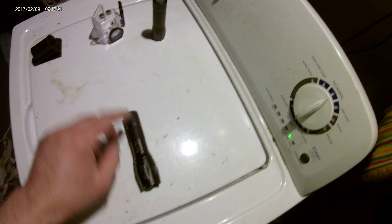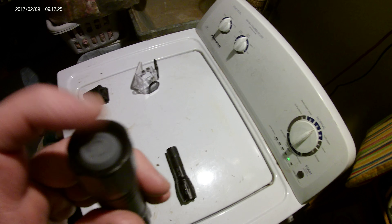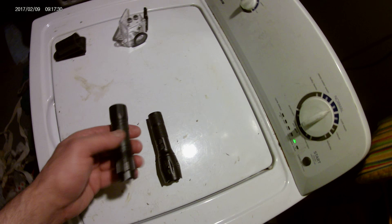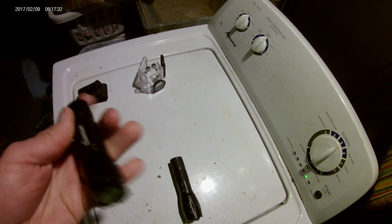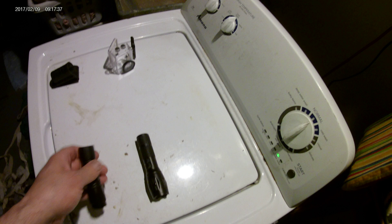This housing of course is aluminum, so I went and got a really cheap flashlight with the same end cap — female — that's the same size. And this is a one-position flashlight, so it's just on/off, which is what I want to convert this to.